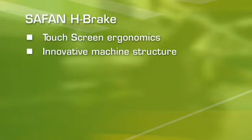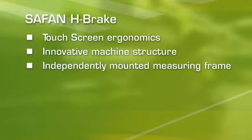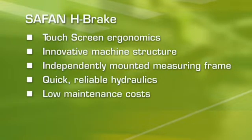The Safan e-brake: touchscreen ergonomics, innovative machine structure, independently mounted measuring frame, quick and reliable hydraulics, low maintenance costs. That's evolution in heavy-duty work.